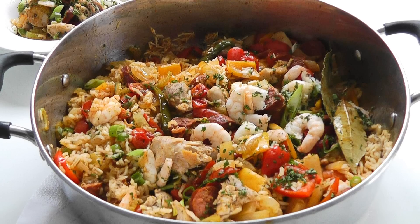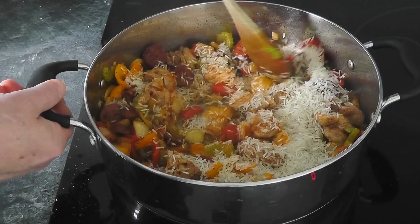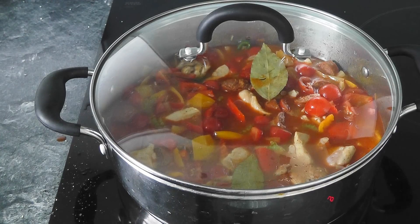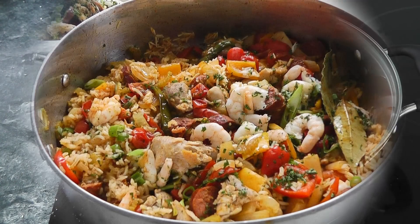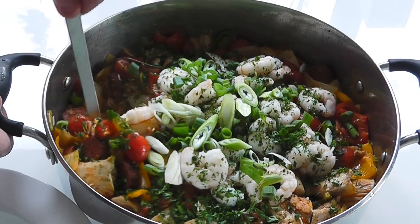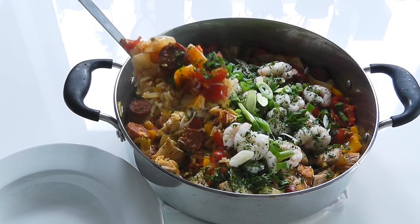Today I'm going to make jambalaya. Jambalaya is a great dish because it's all cooked in one pot — nice and simple. I'm going to be using some chicken, chorizo, prawns, vegetables, spices, and rice, and it all comes together at the end to make a really scrummy dish.